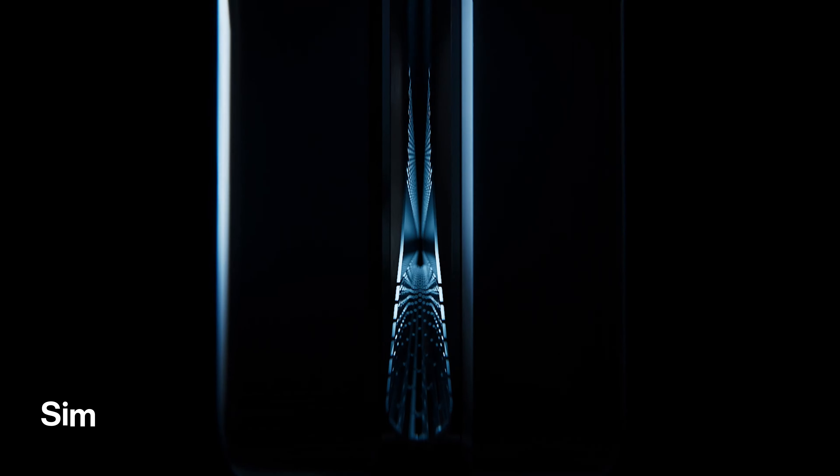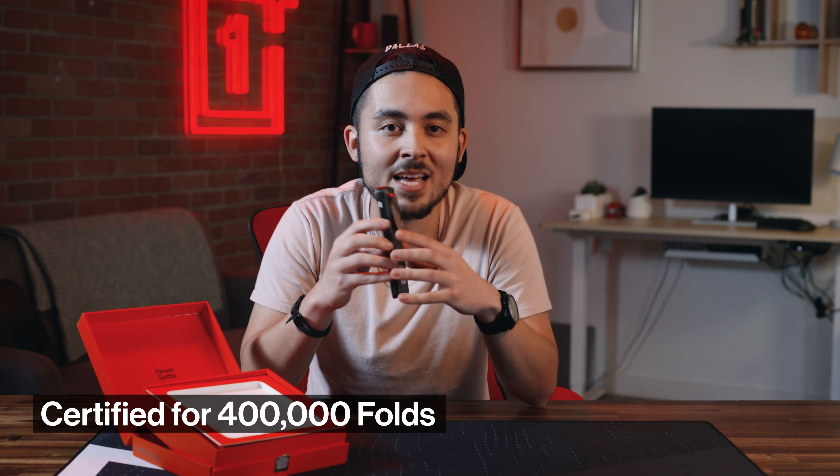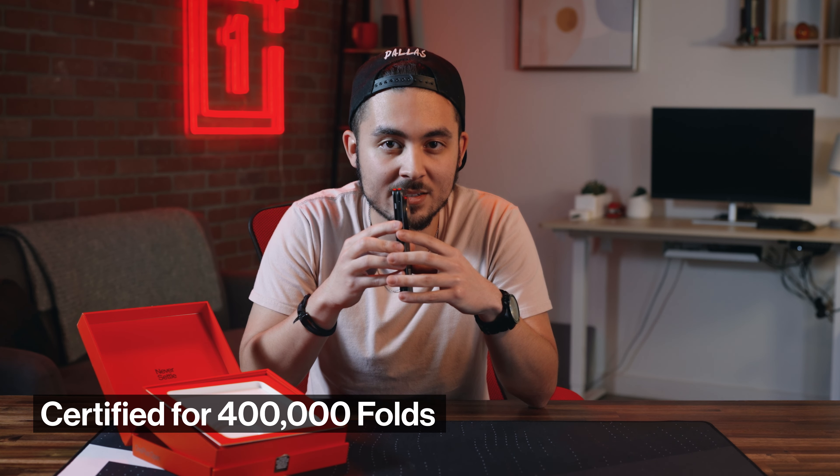We achieved this through our Flexion hinge, which simplifies the components to only 69 parts versus the industry standard 100. Don't think it's not durable though — we've certified this device for 400,000 folds. That's 100 folds per day for 10 years — I mean, that's unbelievable. Also, the exterior screen is supported with a ceramic guard making it 20% more impact resistant than Victus glass, so feel safe leaving this face down.